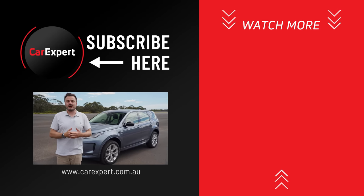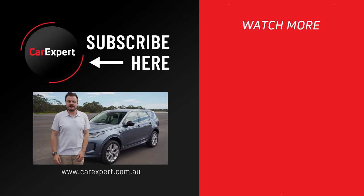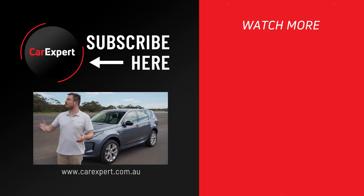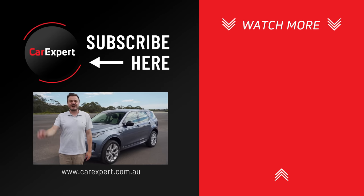If you enjoyed this video, please share it with your mates and hit the like button. Subscribe to our channel and press the bell icon so you can find out every time I brave the wind and rain to give you new car reviews. Until next time, take it easy.